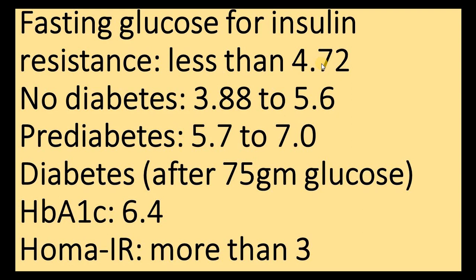Diabetes is a measure of how much of a problem you have with insulin resistance, but the main thing to care about is insulin resistance itself. You don't need to go for HOMA-IR, which is expensive. Just do a fasting glucose test after 10 or 12 hours. Note that a reading of 3.88 to 5.6 means you are not diabetic, but you may have already developed insulin resistance, because even a reading up to 5.6 doesn't necessarily mean your fasting glucose is below 4.72.